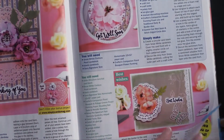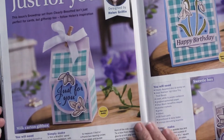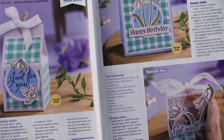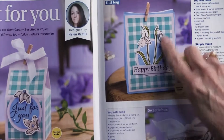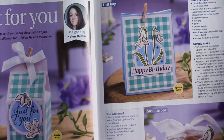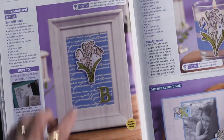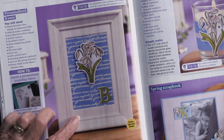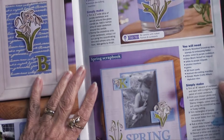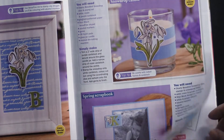Now we're back into the snowdrops, and you can see just a little bit added onto a box, or here it is onto an acetate box, and certainly onto a card — very striking with that plaid behind it. There's the text behind it, beautifully done. And using these for scrapbooking — nice to see that in here — as well as onto a candle. That's a good idea.